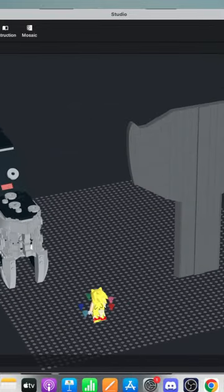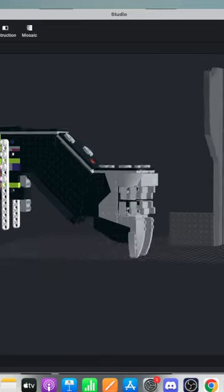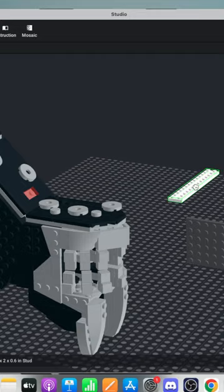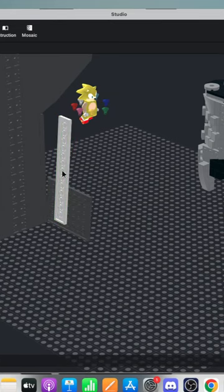Now we can move on to the plates. We were going eight studs wide. So it's like that — it's gonna be gray and we're going to angle it on its side. The big problem here is structure, because I plan to build this in real life. If the structure isn't strong enough, the whole thing will topple over.